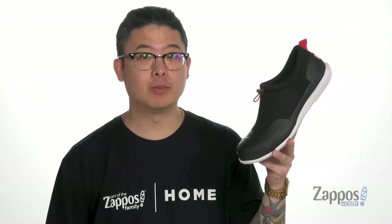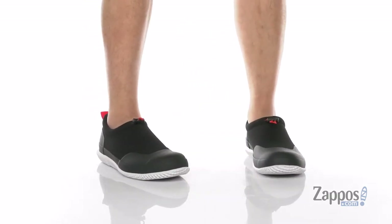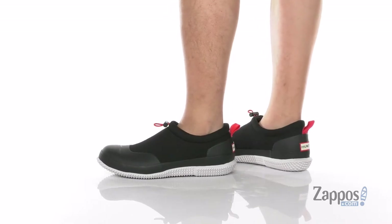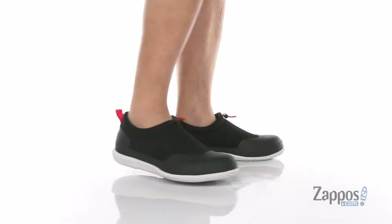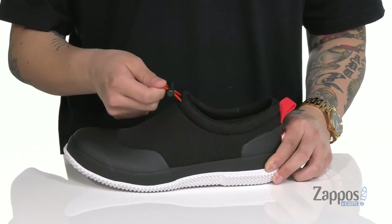Hey, it's Andrew from Zappos and this is the Original Mesh Shoe from Hunter. This fantastic waterproof range shoe from Hunter features a combination of mesh, neoprene, and rubber on the upper, that's going to provide protection and comfort.